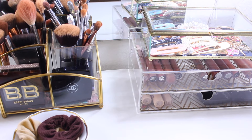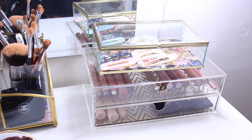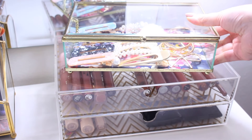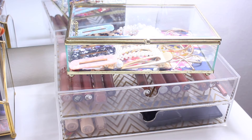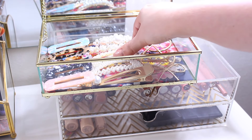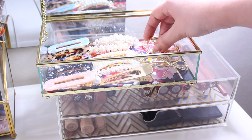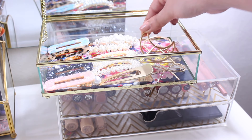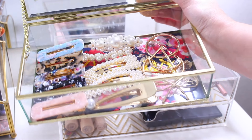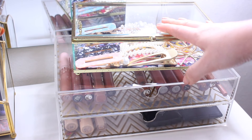The last item on top of my desk is a jewelry box. Inside, instead of jewelry, I keep all my hair pieces — hair clips with pearls and things like that that I use for photos. I got all of them from Amazon and they look so cute displayed in this clear box.